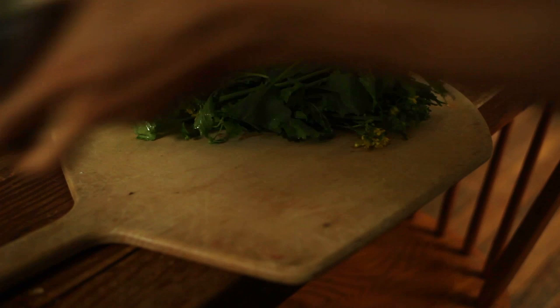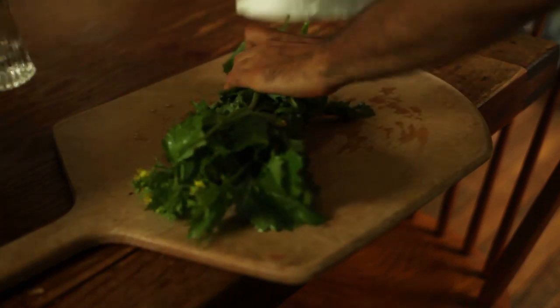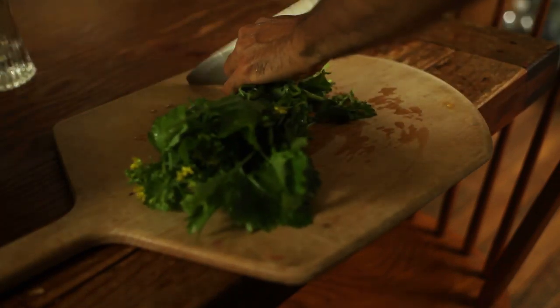The first step was to roughly chop the broccoli greens. Since these were still young and tender, their stems were not stringy, thus completely edible.